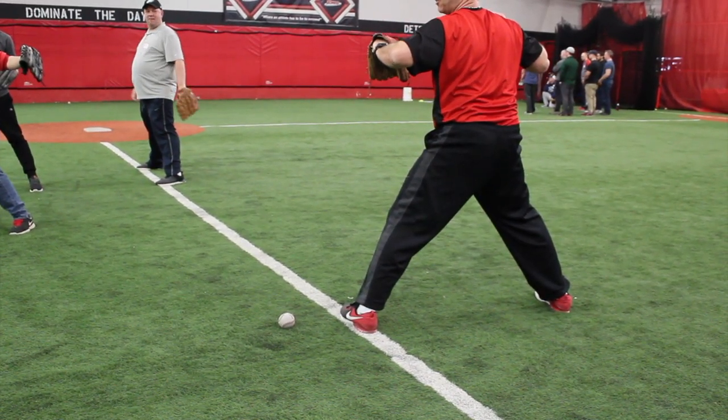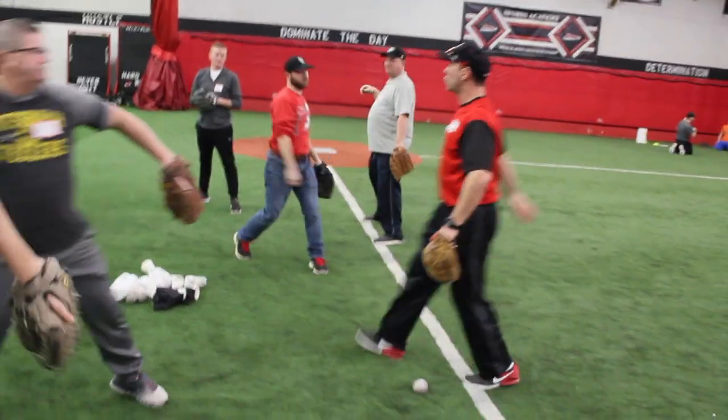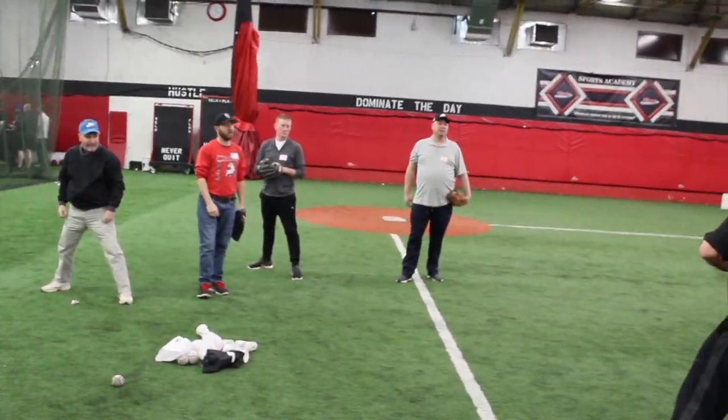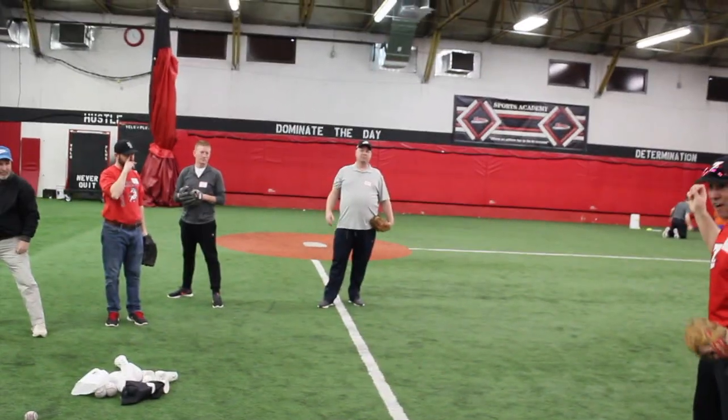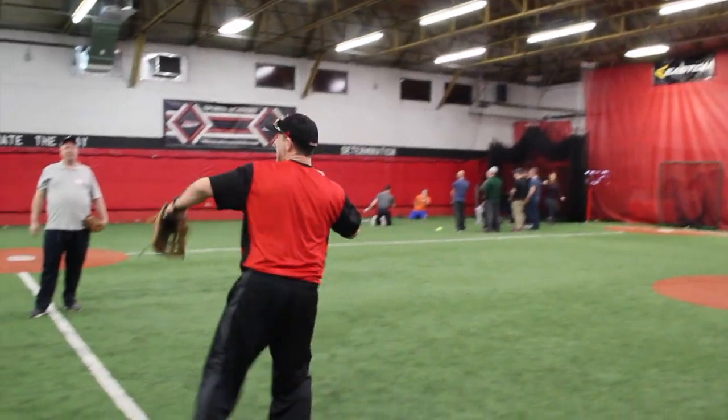This is good. The next one is the most crucial part — that's the shuffle. We want them to shuffle to their target. So many kids will do this. They'll get to here, but this ball can go anywhere. If I can get them from here to shuffle to their target, it's going to go that way.